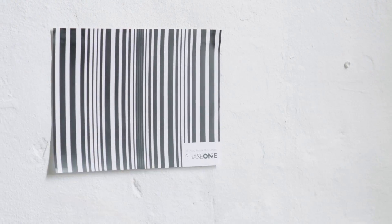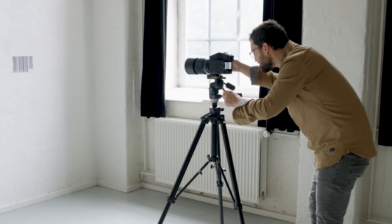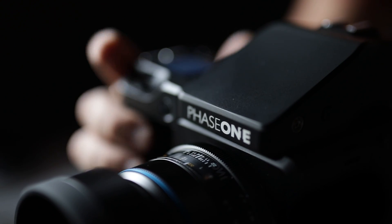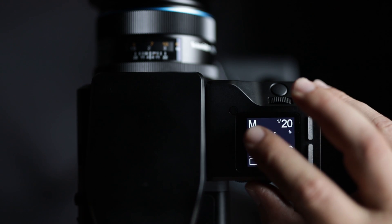With the new auto focus trim tool it becomes very easy to trim your individual lenses to the best possible position. In addition to focus, vibration is super critical for capturing a sharp image. The vibration analysis tool shows you exactly the amount of vibration that happened during the exposure.